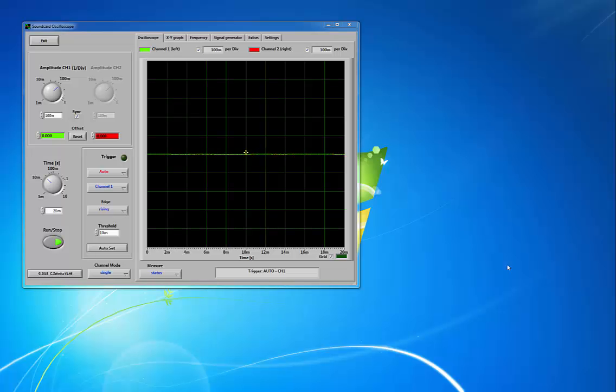Good afternoon. Today we're going to be looking at how to utilize an oscilloscope to help intonate and tune a guitar. The oscilloscope software you can see on the screen is called Soundcard Oscilloscope. You can Google it through Soundcard Scope — it's based out of Germany, Zenitz — and we really appreciate the work they've put into this as a free download for educational use.